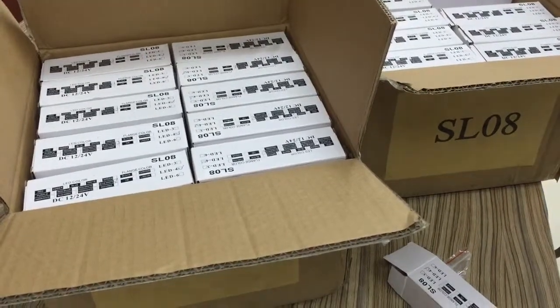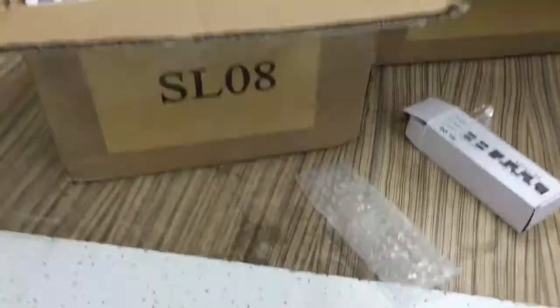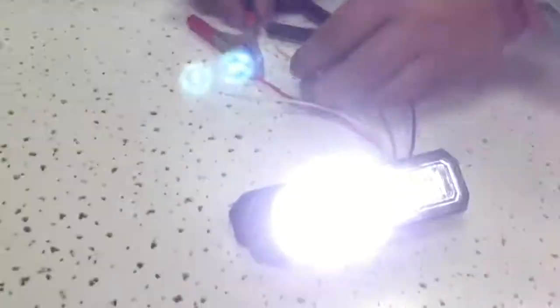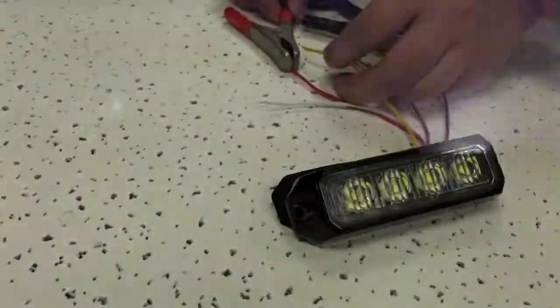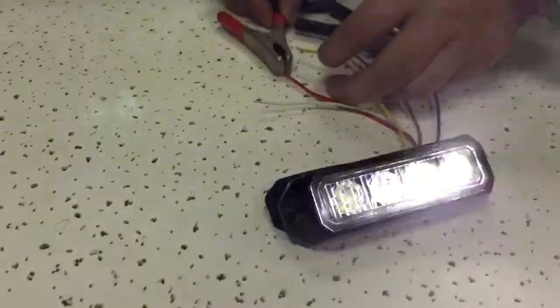This is the packing of our LED strobe light SL08. You can choose many different kinds of LED colors. This LED strobe light is approved with ECR65 certification — we call it the E9 certificate.